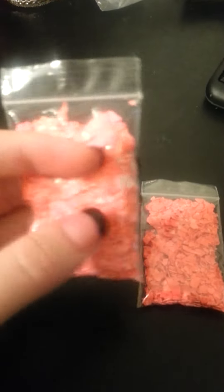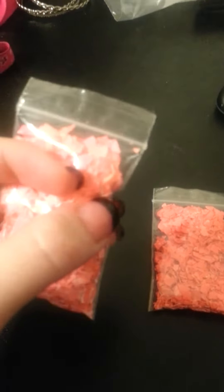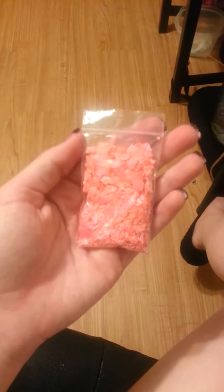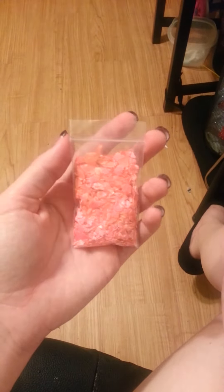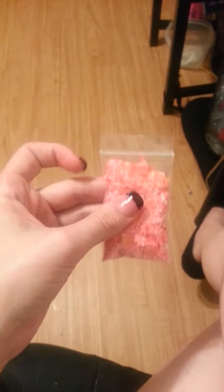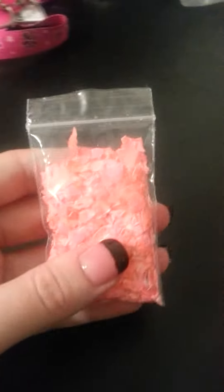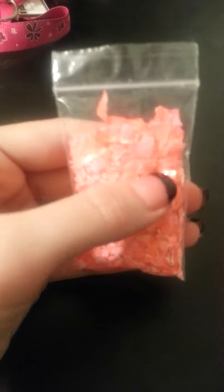I put the food coloring in — this one is like a hot pink. I don't know if you can see it, it looks kind of orange on here, but it's a hot pink color. Sorry for the mess on the floor.